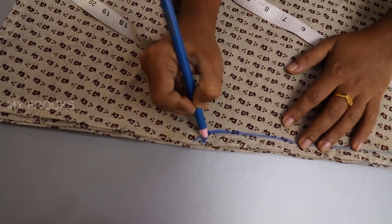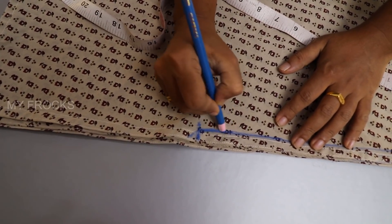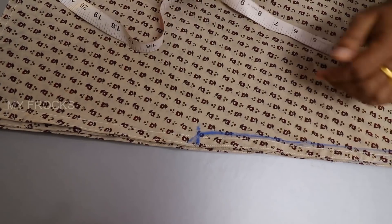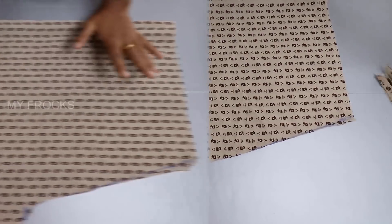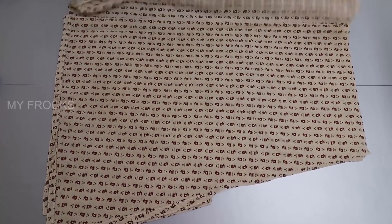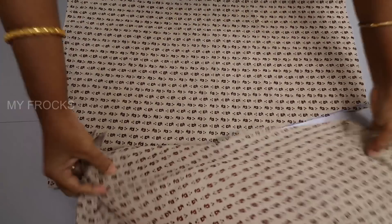This line is just like a small curve. If you want a square line, you can choose this curve. We have to cut it.